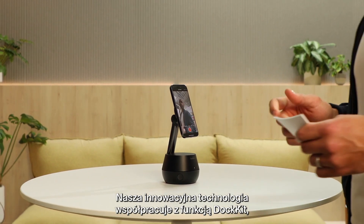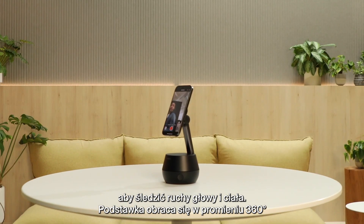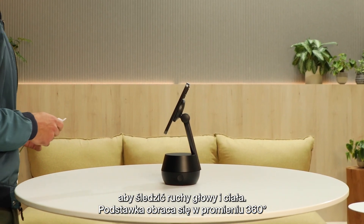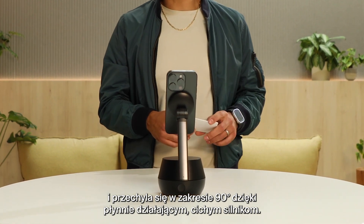Our innovative technology along with DockKit follows your face and body movements with 360 degrees rotation and 90 degree tilt with smooth, quiet motors.